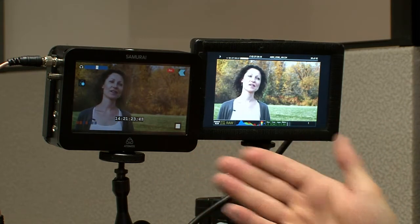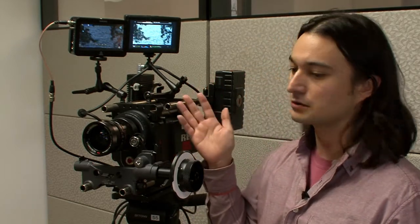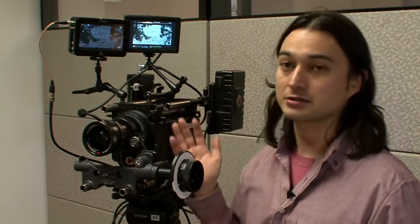With the amount of data that the new cameras are putting out, it really increases your ability to get a fast turnaround to post. Depending on how you shot it and what the project is, you can either go straight from the Samurai using the ProRes files it creates, or you can use that as your dailies and have them ready to cut and go from there.